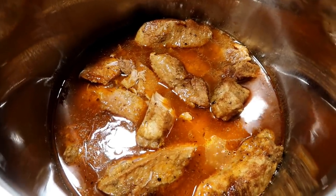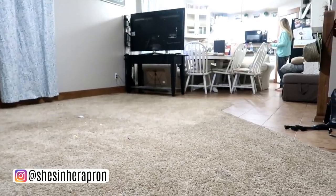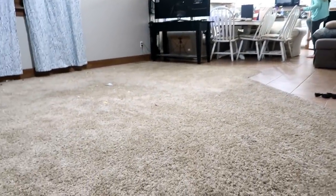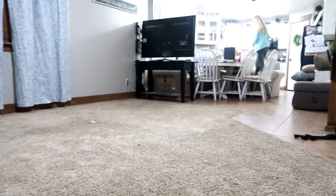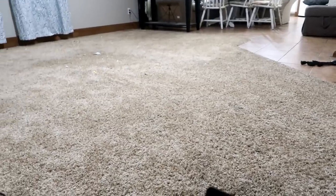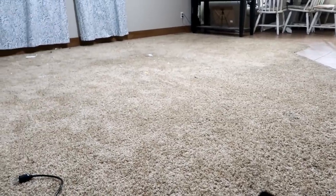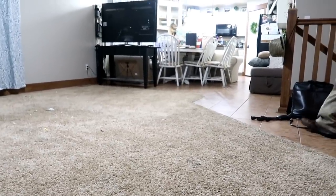Country style ribs in the Instapot - this is what we're doing tonight. This room is getting the carpet shampooed. He's working on it right now, so we moved everything out so the carpet could get cleaned. I hope this will be the last time we get the carpet cleaned because we want to put wood floor all up here and eventually downstairs.